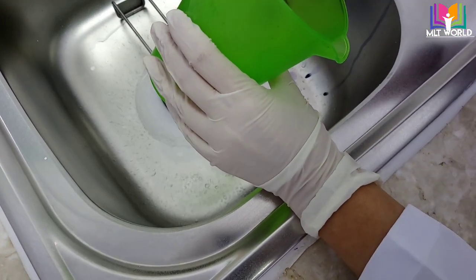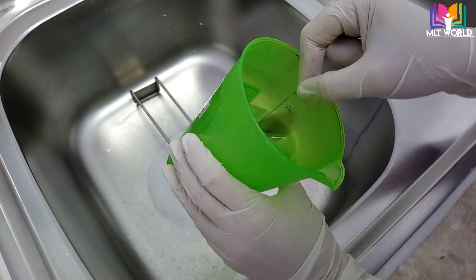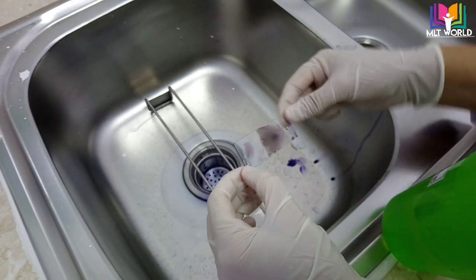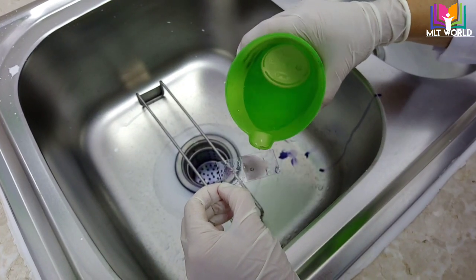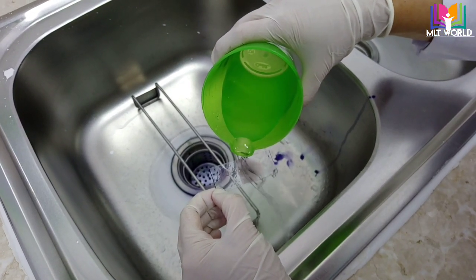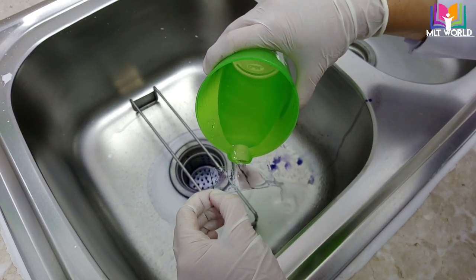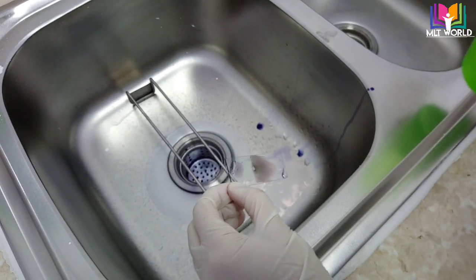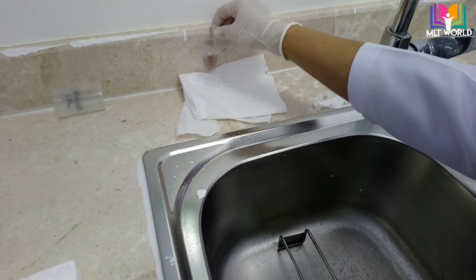To avoid washing off the thick smear, you just dip and take out, dip and take out — then your thick smear will remain intact. For the thin smear you also have to wash carefully; if you wash too fast or with too much pressure, the smear will wash off the slide. So for thick smear: dip and take out; for thin smear: wash gently with flowing water. Then let it dry.